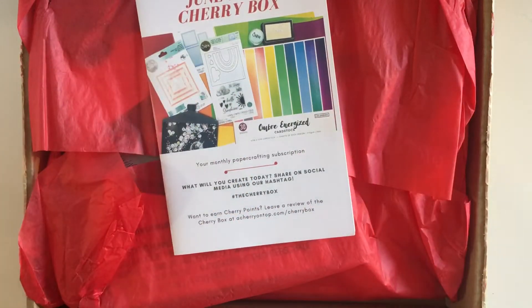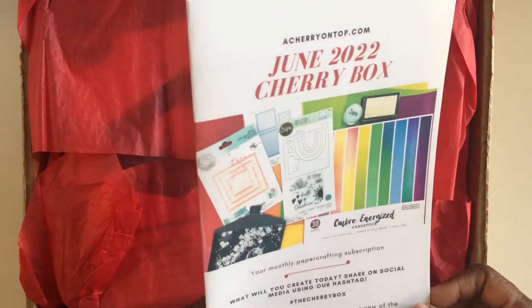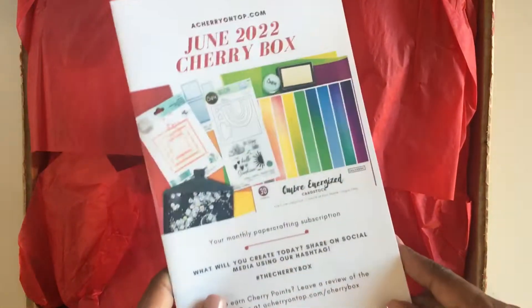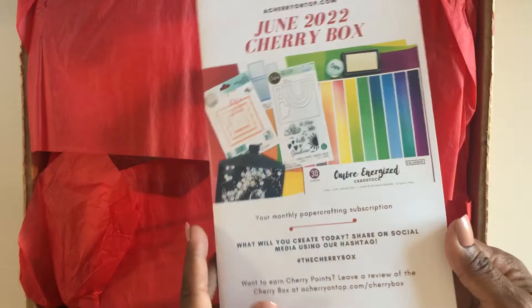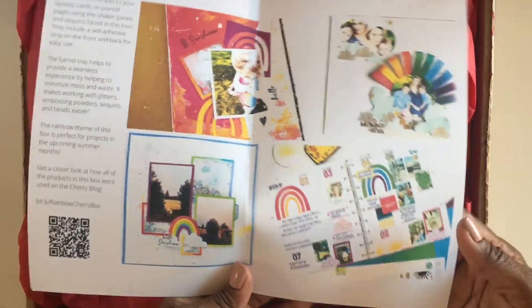Hello to all of my crafty friends out there! This is Mariposa coming to you with the June edition of the 2022 Cherry Box. I love this subscription and I want to open it up with you guys so you can see all of the goodies that they sent this month.